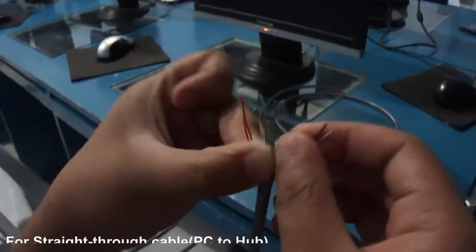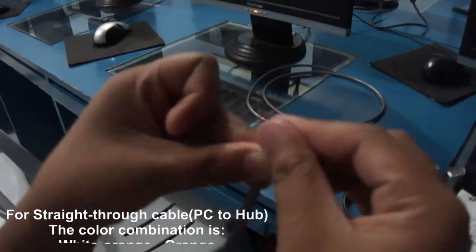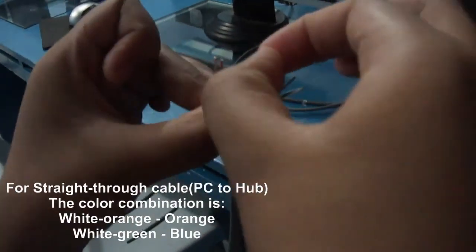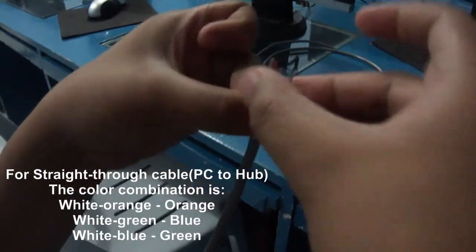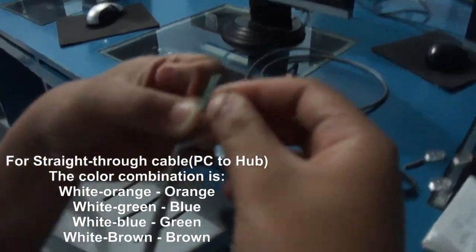For straight-through cable, PC to hub, the color combination is: white-orange, orange, white-green, blue, white-blue, green, brown, white-brown.